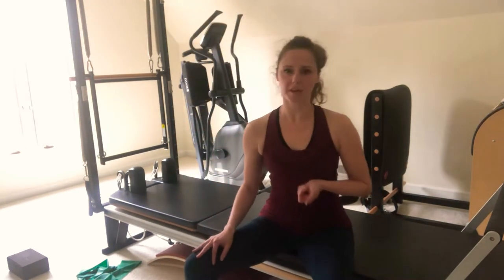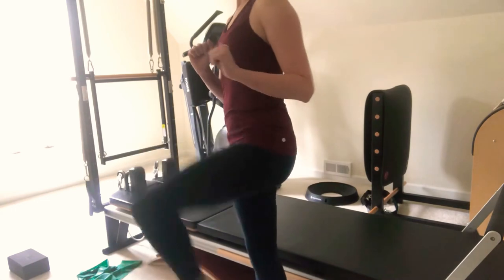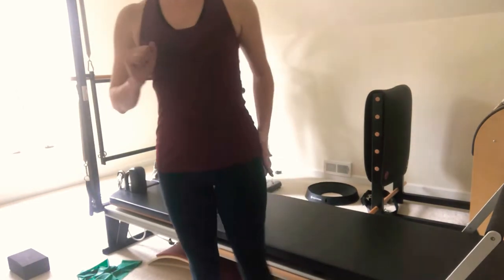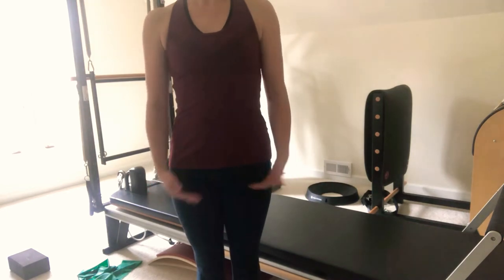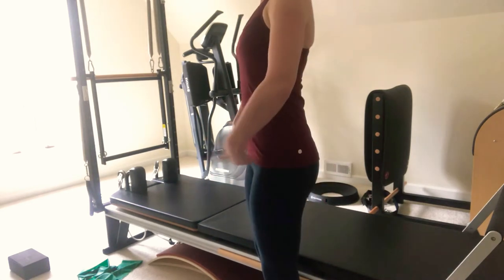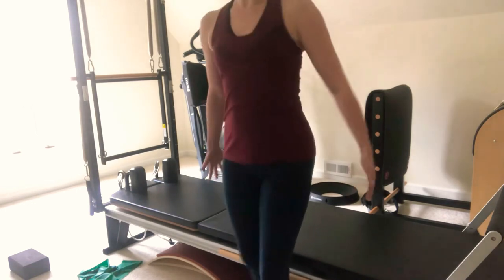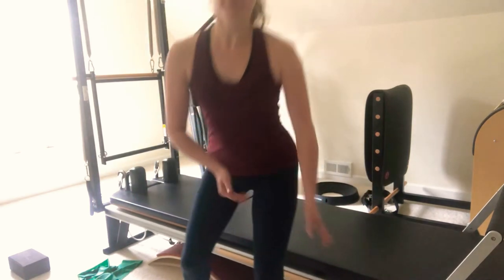Also think about what motions are available in the hip socket. It's a ball-and-socket joint that gives us all this huge range of motion that dancers love to stretch — but that means we have to strengthen in every direction. What we have available in our hip is flexion, extension, abduction (bringing it out), and adduction (bringing it in). What affects our pelvis is our low abs and our butt — that helps us tuck under. Our hip flexors and low back tip it forward. Then our outer hip muscles and inner thigh muscles do the side movements and squeezing. We're going to work on all those muscle groups.